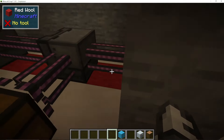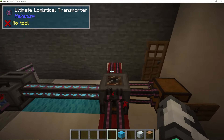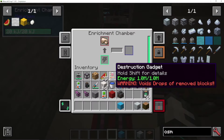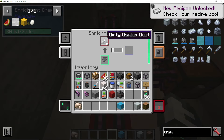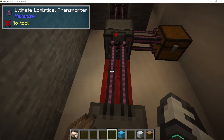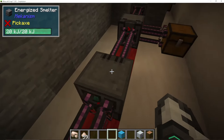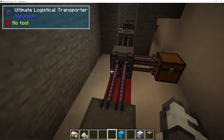That's going to crush these up, and that is then going to come down again on the red line. So from the purification chamber into the crusher, into an enrichment chamber — let's get that iron out of there. The dirty osmium dust is then going to be enriched into osmium dust, as you can see here. And that's going to come out from the enrichment chamber into the smelter, smelted up into osmium ingots.